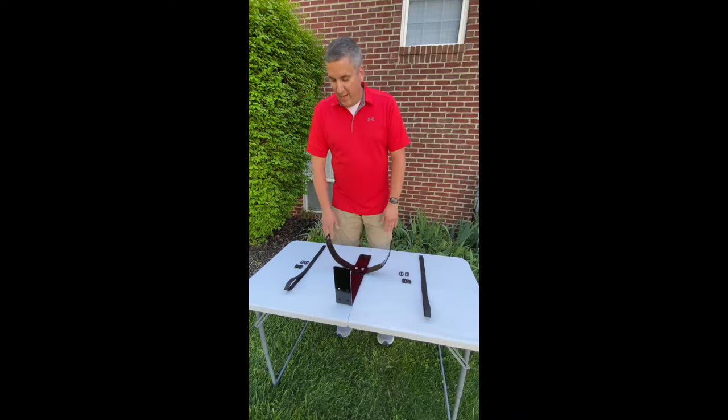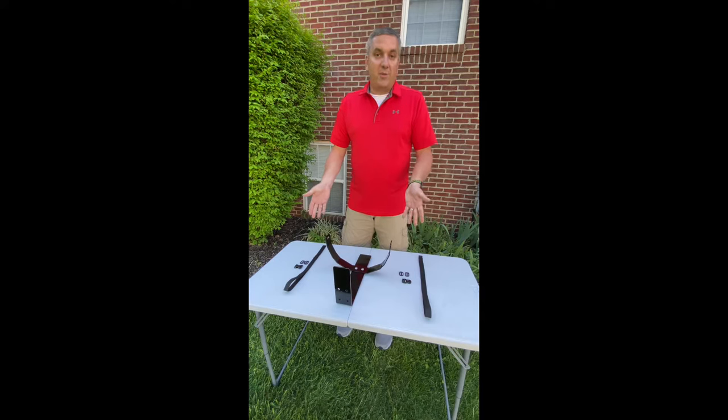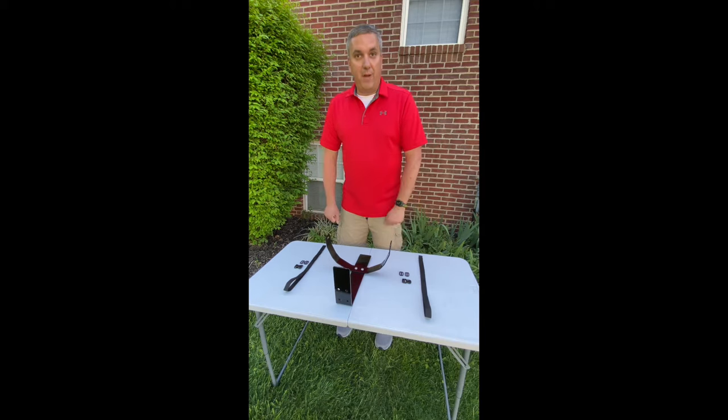For this assembly, my cooler holder came with four tri-glides, a male and a female buckle, and two 30-inch straps. Depending on the Jungle Jim's product you're using, you might have different length straps or different numbers of buckles.